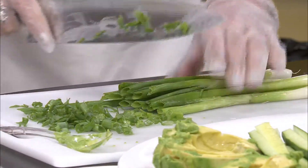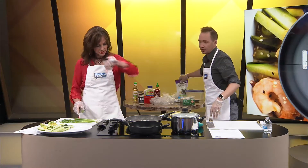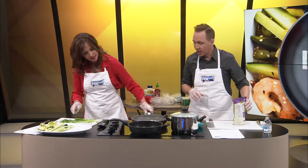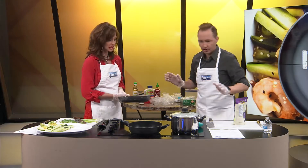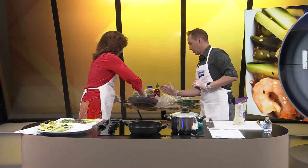Cover that. Get rid of that extra rice. I think because the shrimp were still kind of frozen, it's taken a while. Can we get rid of some of the liquid?